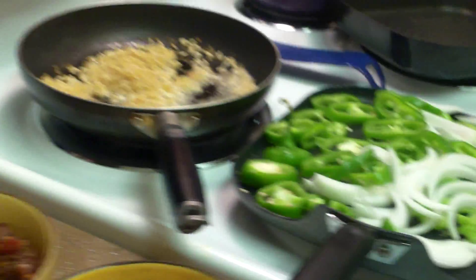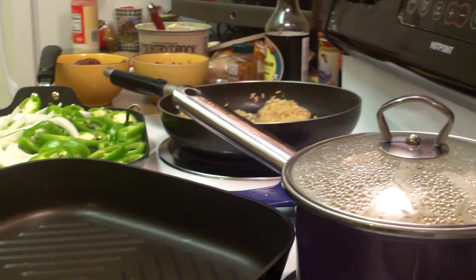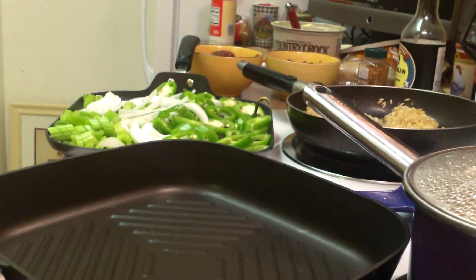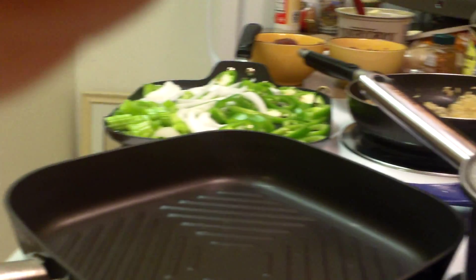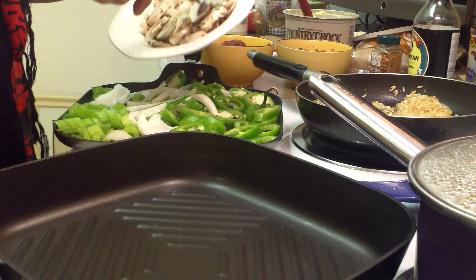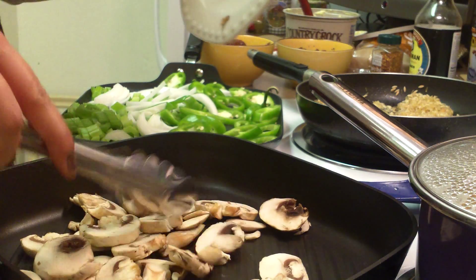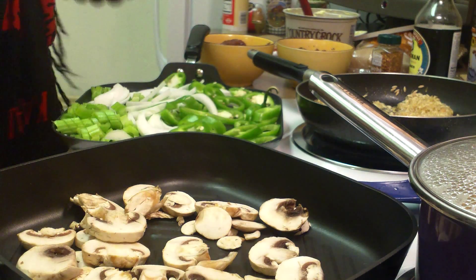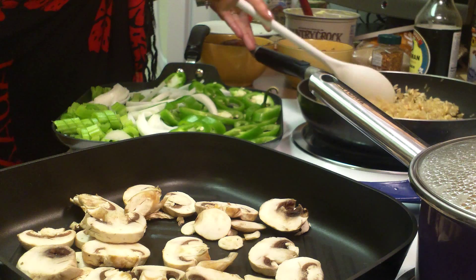Now we're gonna go over and show you where I'm at with the rice and my lovely vegetables. I'm kind of pressed for time right now. Now we're gonna go down to the skillet. I can't forget my mushrooms — maybe I'll cook my mushrooms with my meat, put the mushrooms in there. I'm gonna stir my rice because I don't want to lose it.